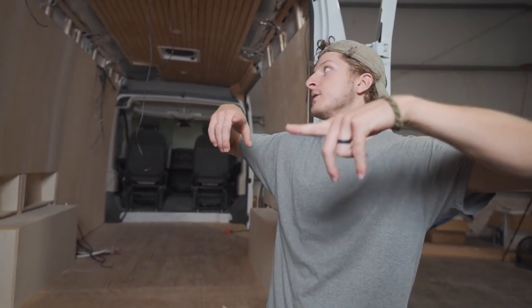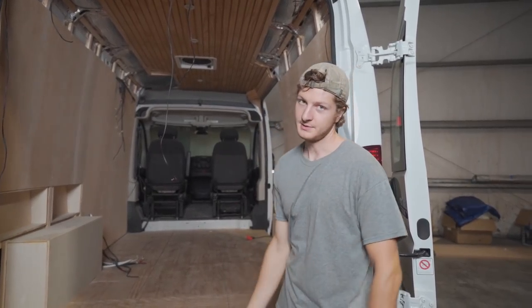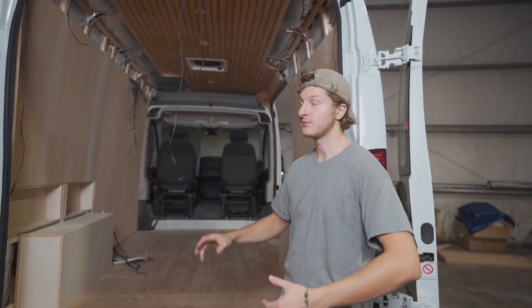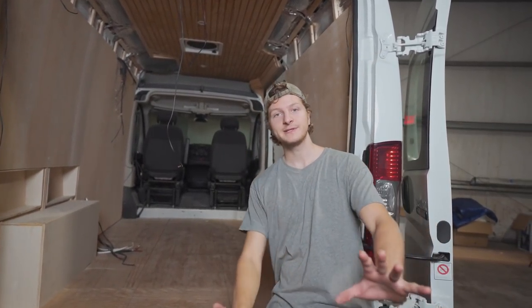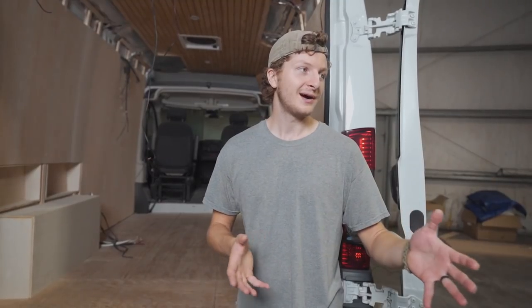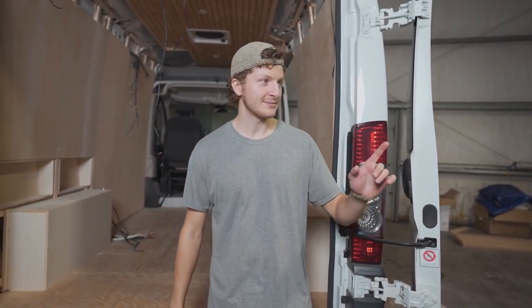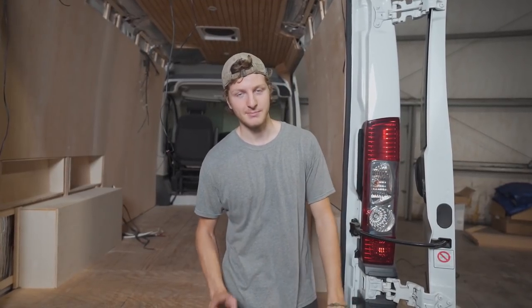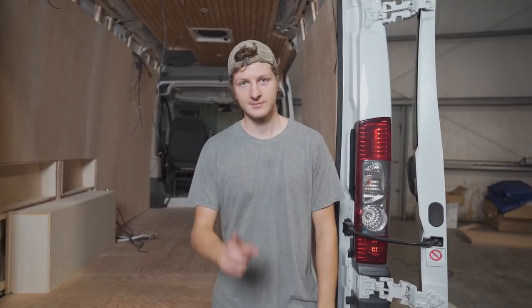Alright, we're kicking off day five here. Yesterday we kind of buttoned up a lot of the exposed metal, and to do any more buttoning up we actually need to finish our upper cabinets. So that is the next step — we are officially moving on to cabinetry. I'm going to be running around back and forth doing a lot of measuring, a lot of cutting. And Scarlett is going to be doing some prep and paint work today on our little trim pieces that need to go in.